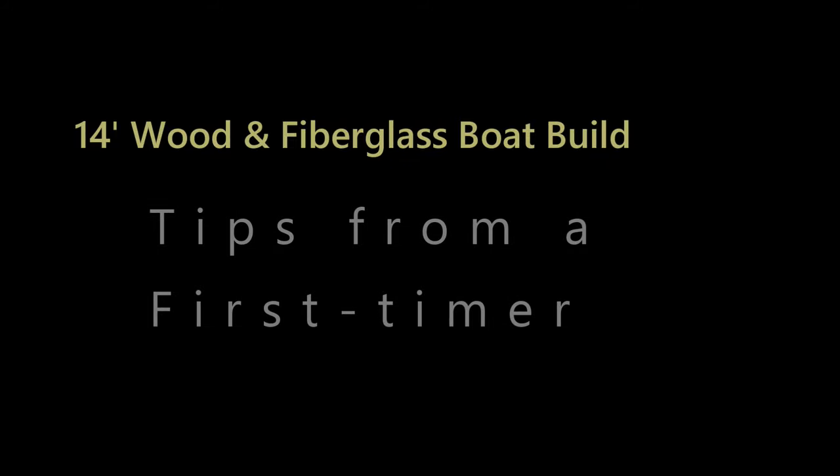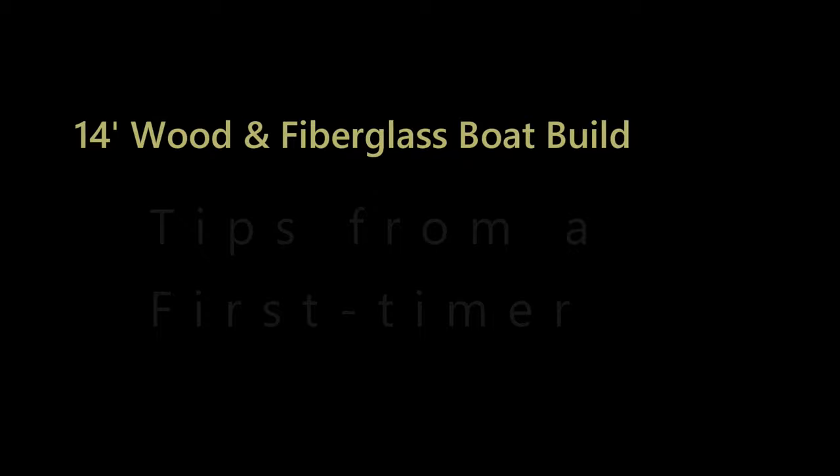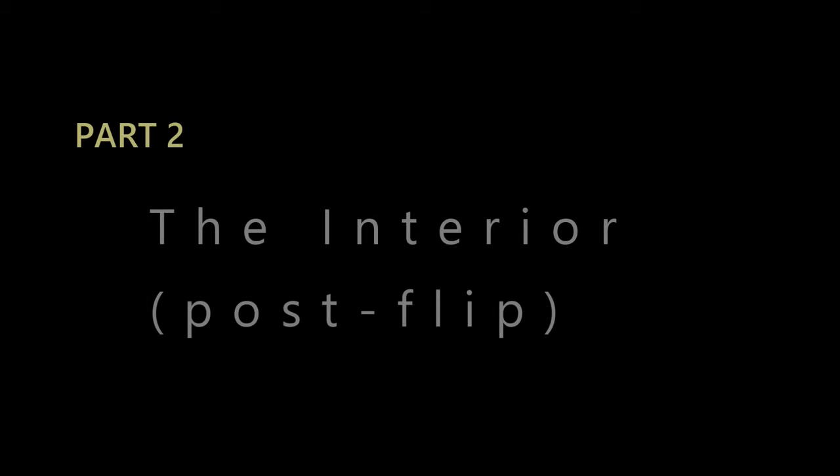This is Tips from a First Time Boat Builder Part 2. In this part, we start with flipping the boat over and continue with the boat build out.